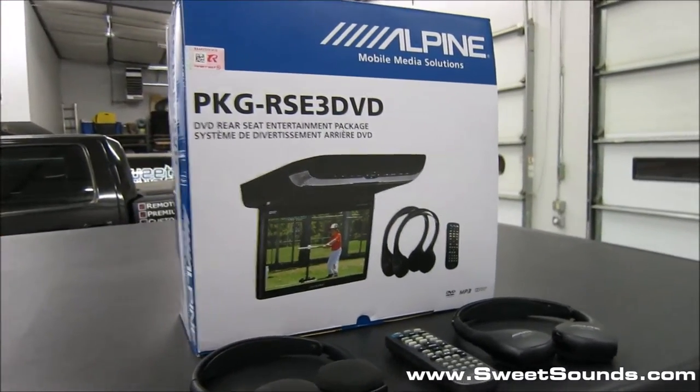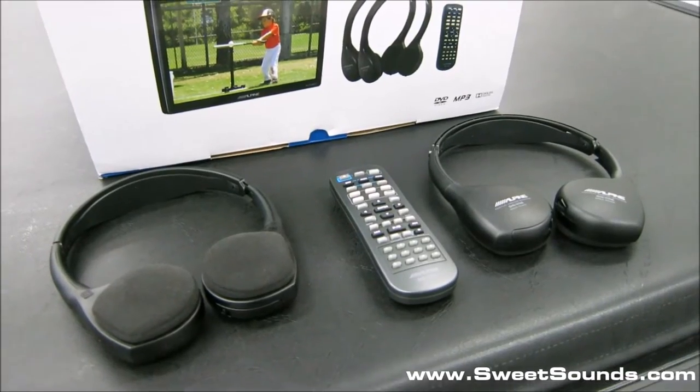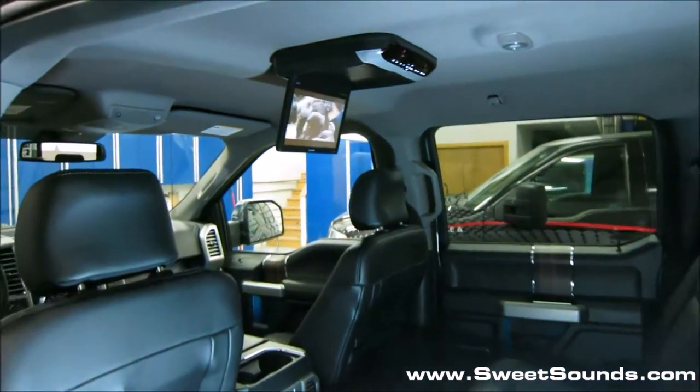So we installed the Alpine RC3 DVD. It includes two sets of wireless headphones, the wireless remote control, and of course the DVD player with the screen.